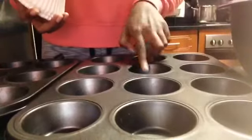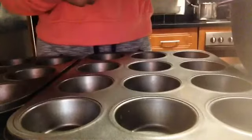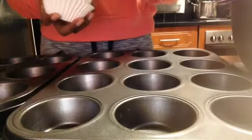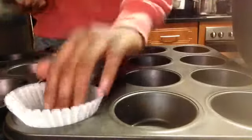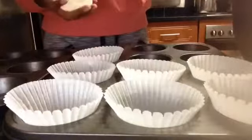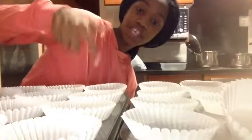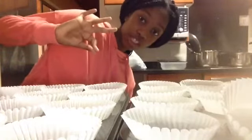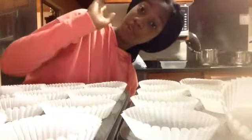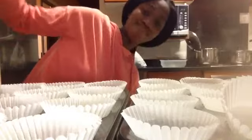Now that the mixture is done, step number six is to add the muffin cups into the different holes of the tray. Step seven is to add the mixture into each cup — fill each one at least three-quarters full. Then we're ready to put them in the oven.